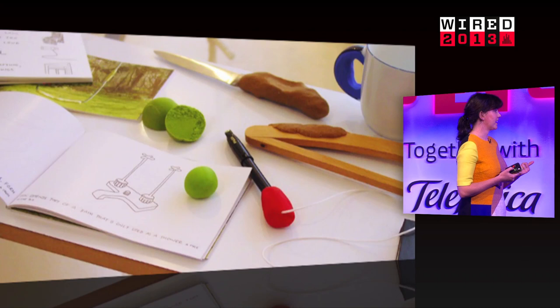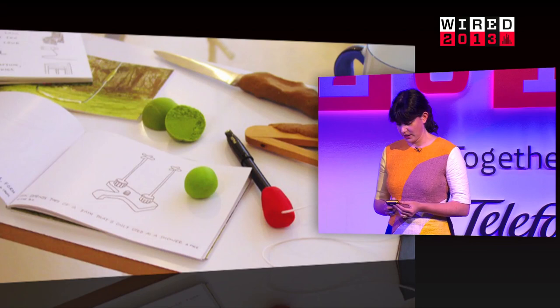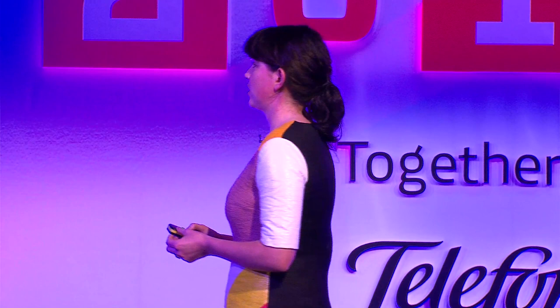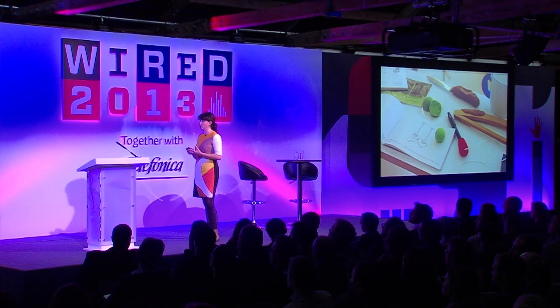The main two questions at the exhibition were: where can I get it and how much does it cost? Which made me think, wow, I've got to make this real. Of course, I had absolutely no background in science or business or anything, so I didn't really know how to go about it. But I was quite persistent and managed to meet some people in science, in the world of silicones, and also some entrepreneurs who helped me see a route forward.